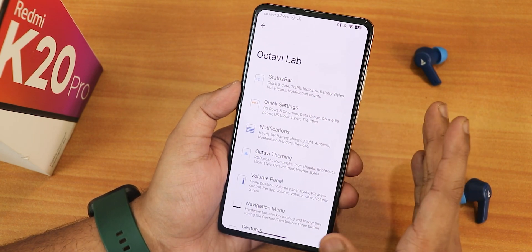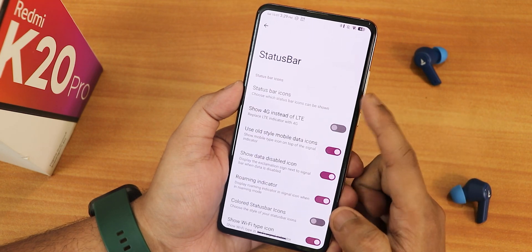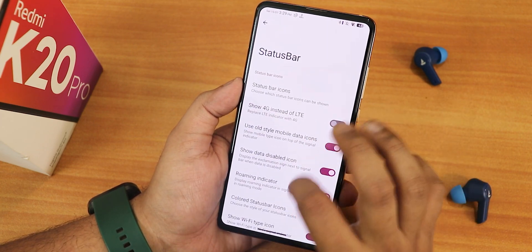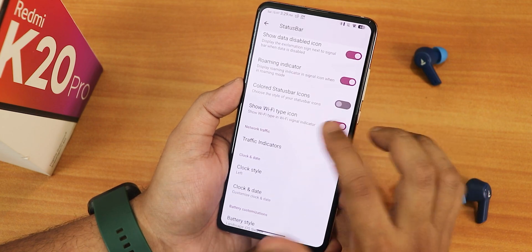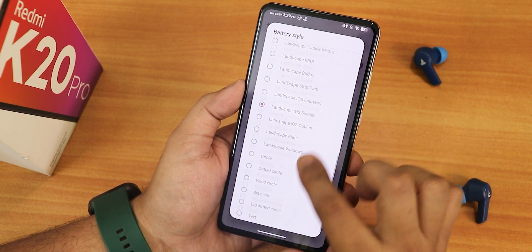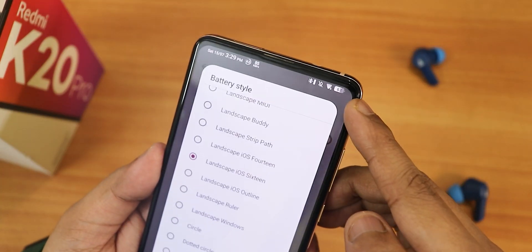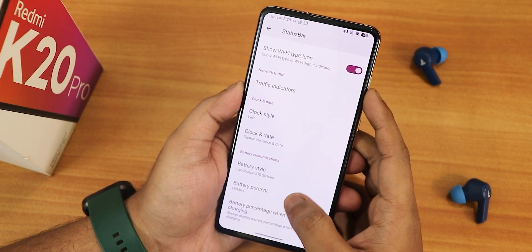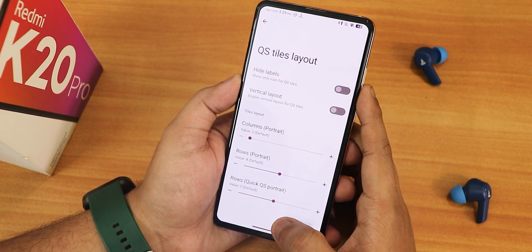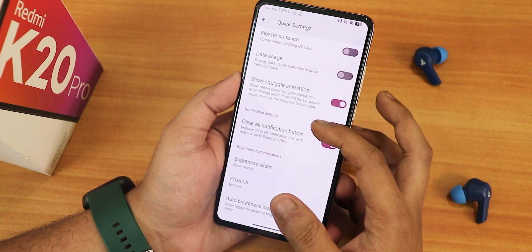Now inside Octave settings you get the customizations for this ROM. In the status bar section we have status bar icons — auto-rotate, headset, Bluetooth, etc. — which you can enable or disable. There is show 4G instead of LTE, show data disabled icon, colored status bar icons, show Wi-Fi icon. The clock and date style is customizable. The battery style is customizable — options include landscape, iOS 16 style, and more. I've been using the iOS 16 style which looks very cool. You can also choose battery percentage position and battery percentage when charging.